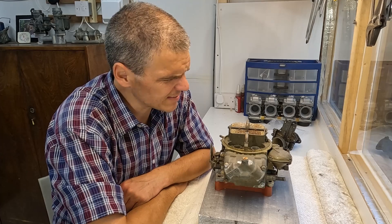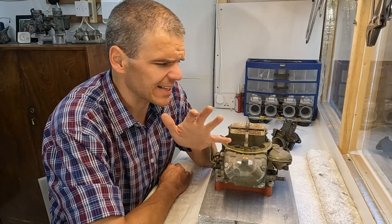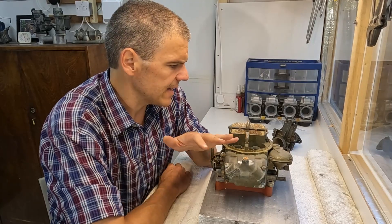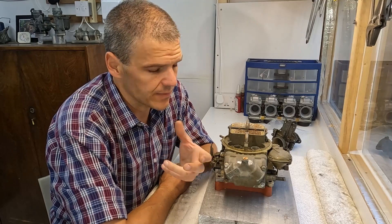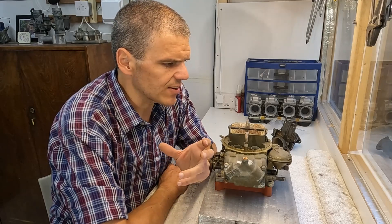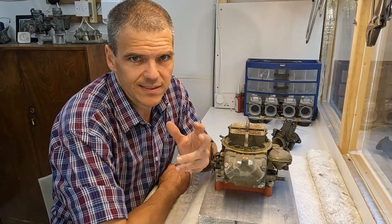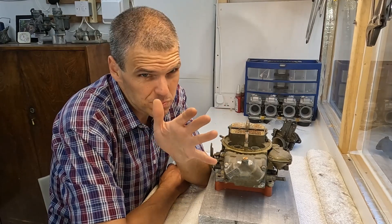Hello and welcome to Filmaxologist, the place on the internet where we work against the seasons, so to speak. And case in point, this unit here. When I say work kind of off-season, what I mean is that, as you can see, this is a marine carb. I'm going to show you a bit closer what the main features of it are.